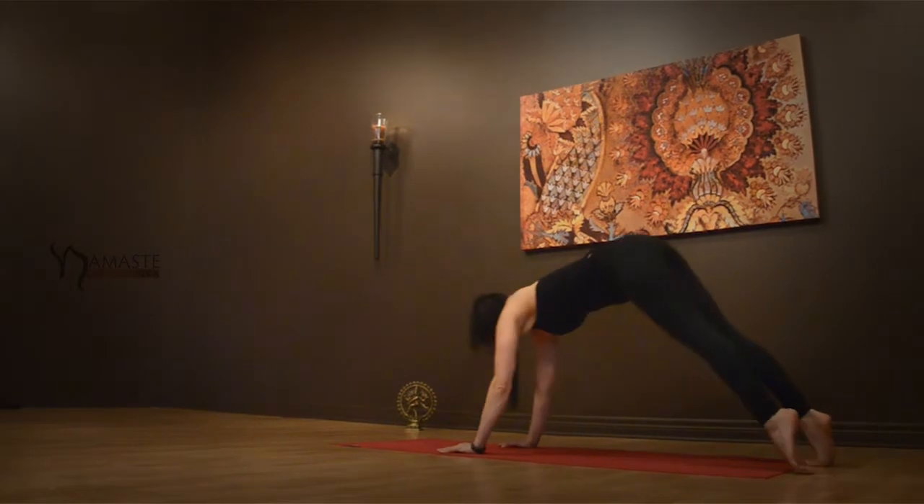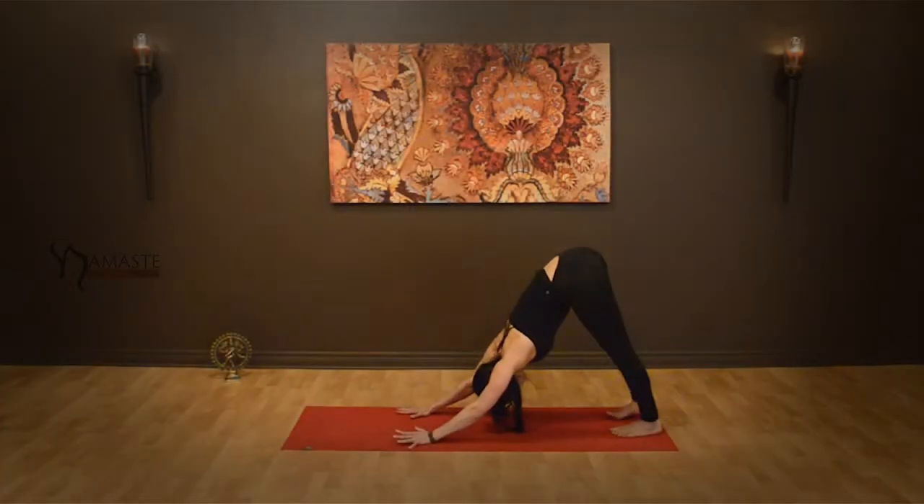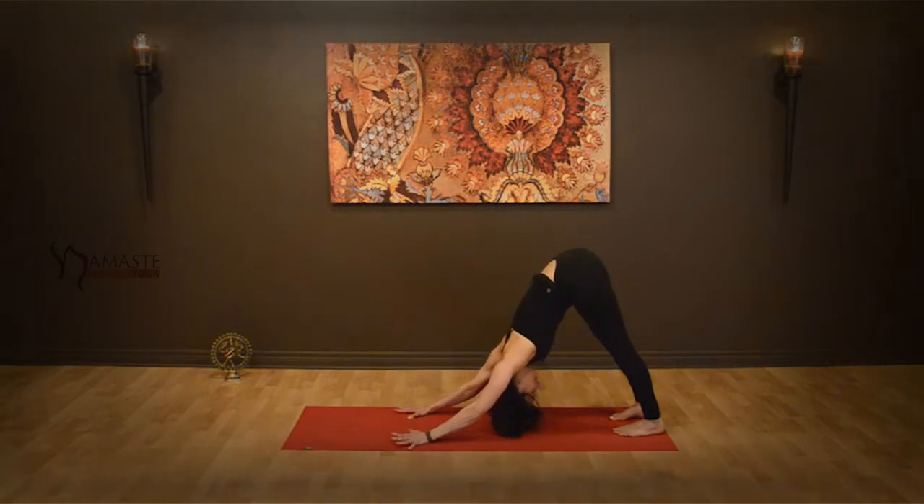Gaze up. Belly is firm. And then release back into your downward facing dog.